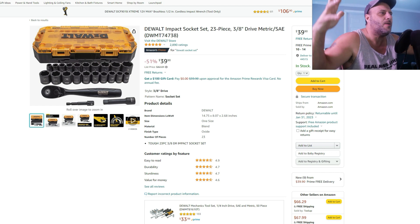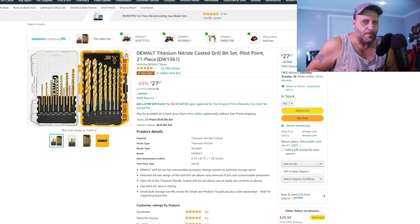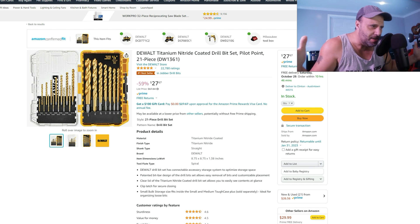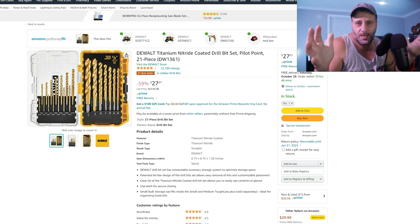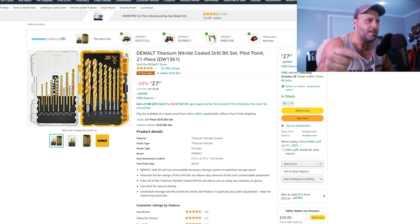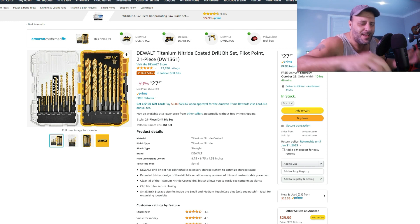Check this one out — this is why you want to get subscribed. If you're getting ready for Christmas and buying tool presents, you don't want to miss the stuff we have coming. 59% off — $27.67 for the DeWalt titanium nitride coated drill bit set, 21-piece. Get subscribed!